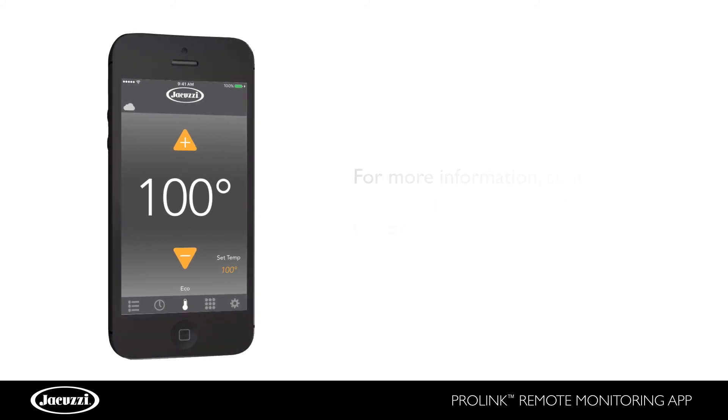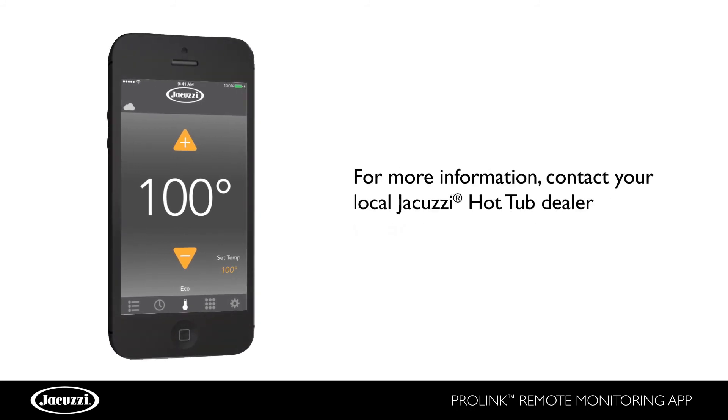For more information on setting up the Jacuzzi ProLink app, contact your local Jacuzzi hot tubs dealer.